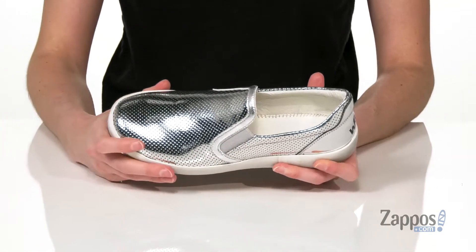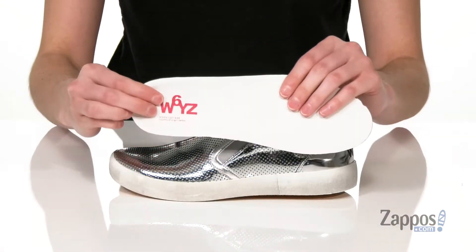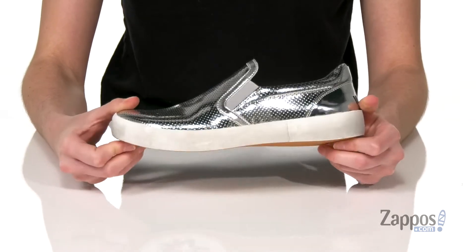so these are easy for your kid to slip on. Inside has a breathable leather lining and a removable insole that is cushioned for comfort. It all sits on top of a flexible and grippy rubber outsole. This slip-on style is a cool and effortless way to show off their personal style. It's from Naturino.